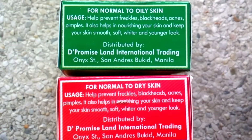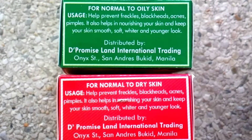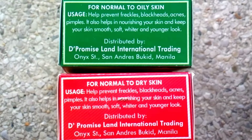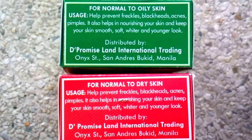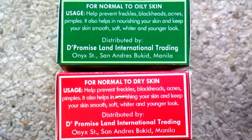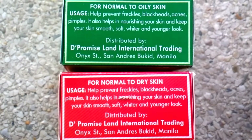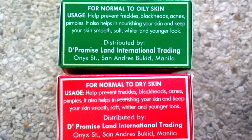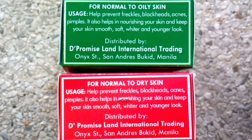They have two variants which is for oily skin and for normal to dry skin. This product promises that it can help prevent freckles, blackheads, acne, and pimples. It helps in nourishing your skin and keep your skin smooth, soft, whiter, and younger looking.